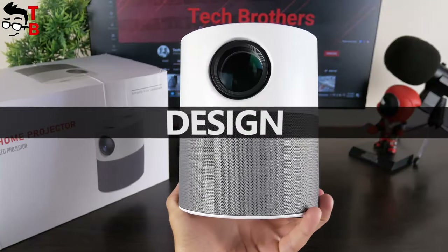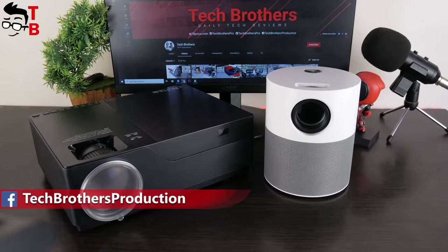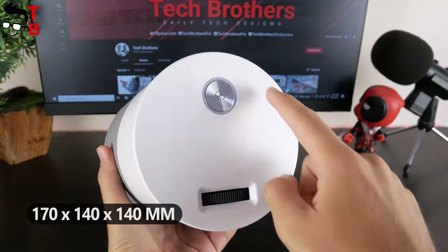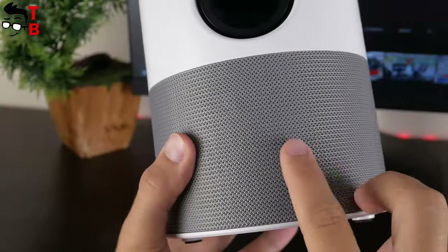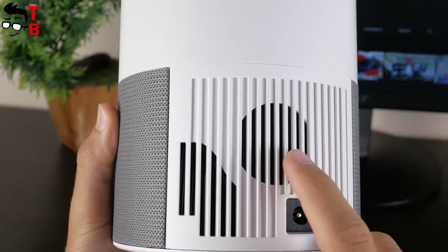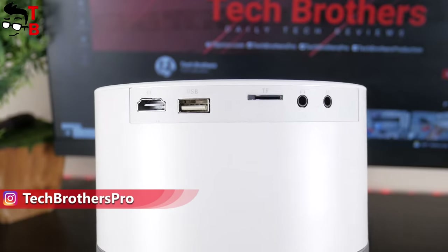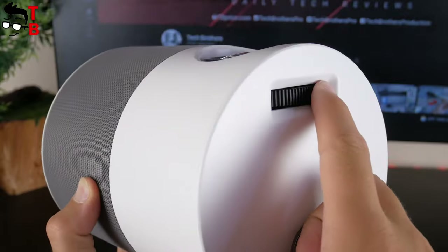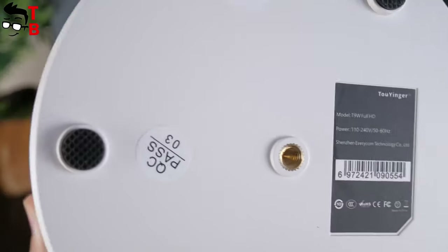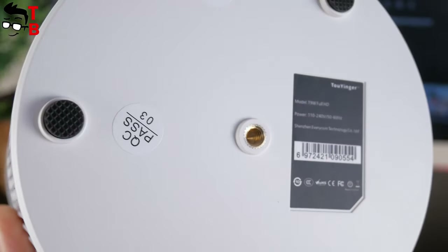I want to start talking about design with the size of the new projector. As you can see, it is quite compact. For comparison, we tested another Full HD projector last week and it is much bigger and heavier. The dimensions of the TOW INCOR projector are 170x140x140mm and the weight is 980 grams. The gray part is not a speaker — the speaker grille is located on the back. There is also a power cable port, HDMI port, USB port, TF card slot, 3.5mm audio jack and AV port on the back. The projector has only one power button on the top, and there is also a manual focus wheel. I found the sticker with the model name — I really have the T9W, with an Android sticker at the bottom. The projector has a 6mm tripod hole at the bottom.